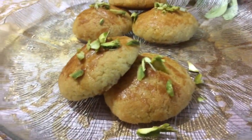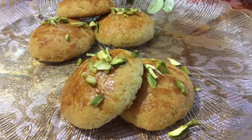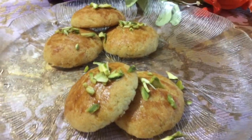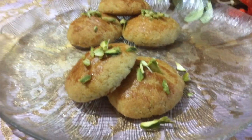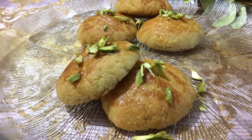Here we have our moist semolina cookies, garnished with a little bit of pistachios for extra crunch. It's from a Turkish cuisine and tastes very nice and delicious. Be inspired, try new things, conquer new skills, and like and subscribe, comment down below, and check out our other videos. Thanks for watching, bye!